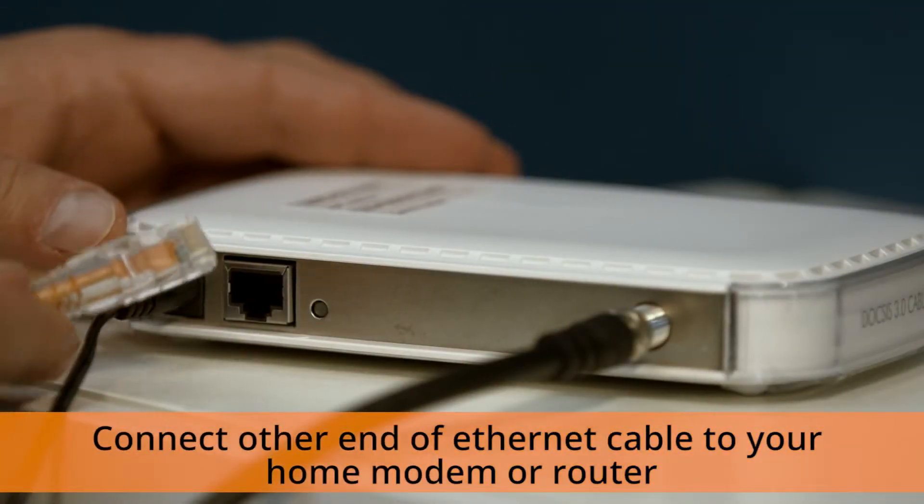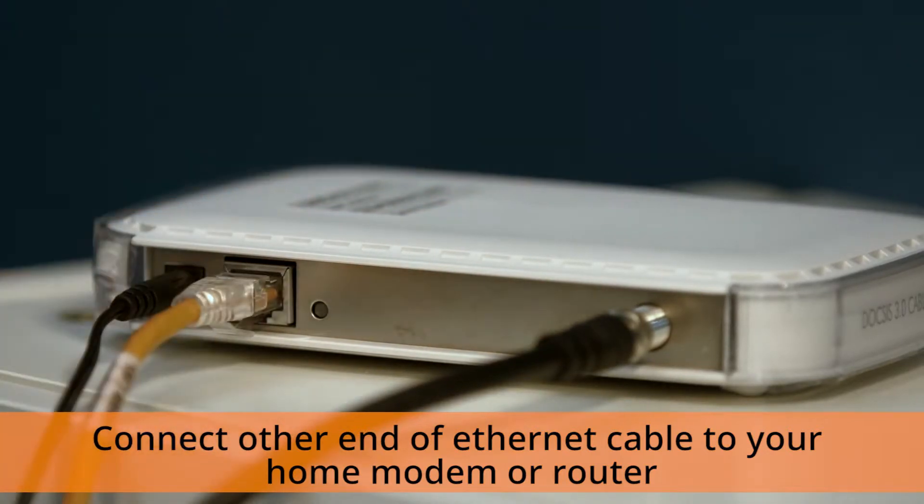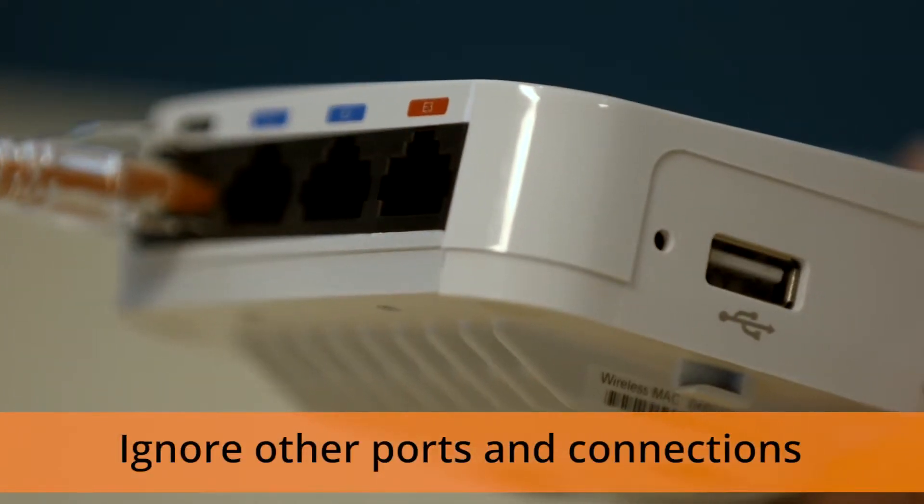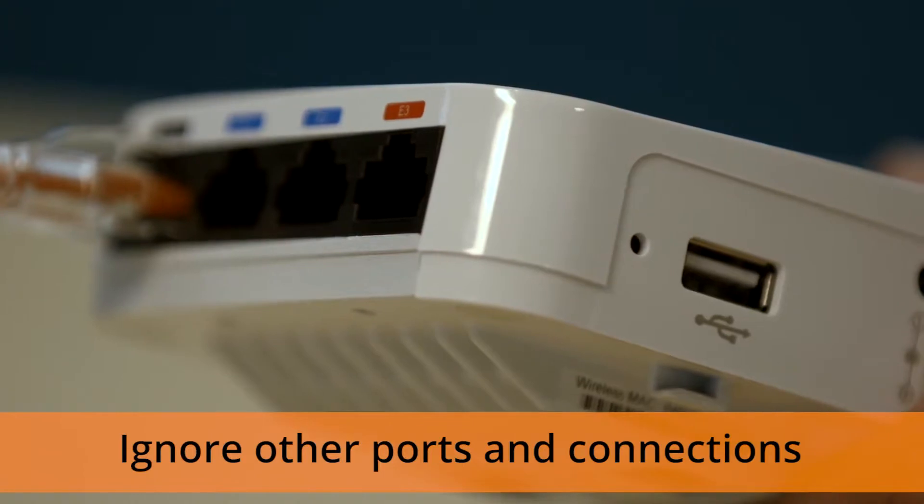Now, you need to locate an empty Ethernet port on your home router or modem and plug in the other end of the Ethernet cable. If you have other Ethernet ports labeled E1 through 4 or a USB port, ignore those for now.